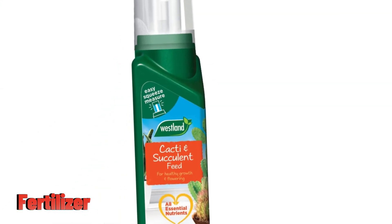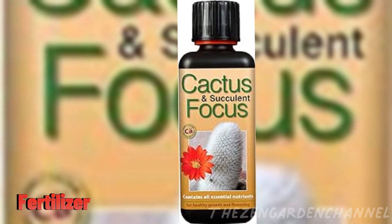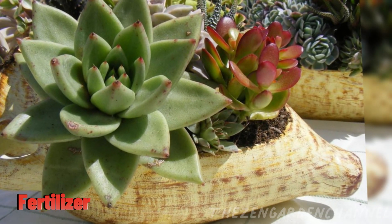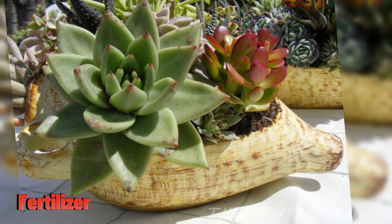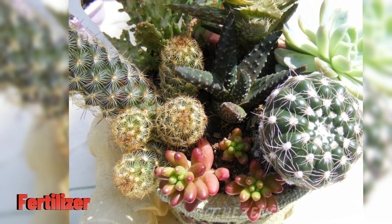Fertilizer — like any other plant, succulents also need some nutrients to help them grow. Usually, if you get a succulent or cactus food bottle or bag, you can fertilize once a month, but do research your succulent species as some may need more than others. Just follow the directions on the bottle and you will be fine.